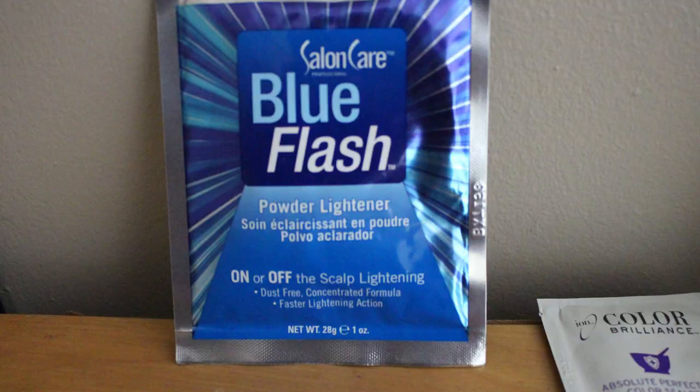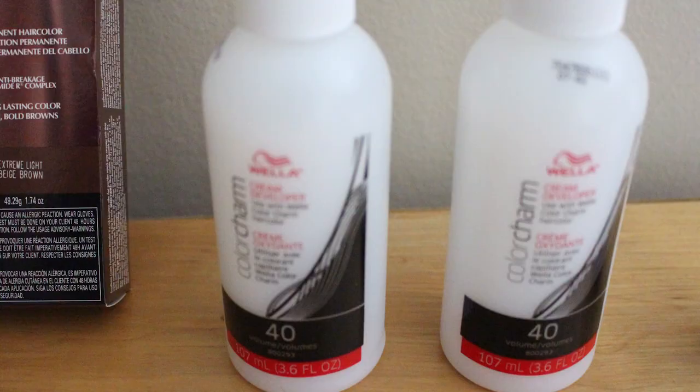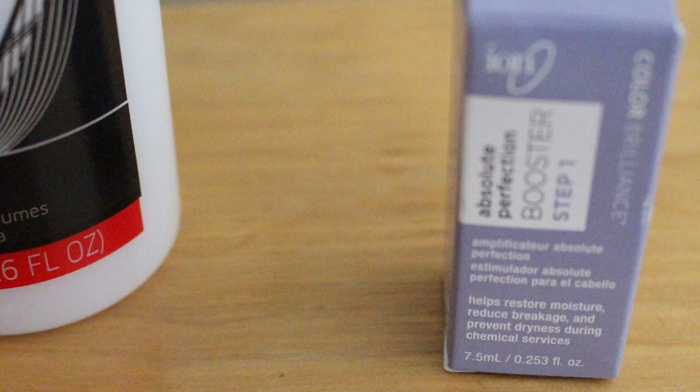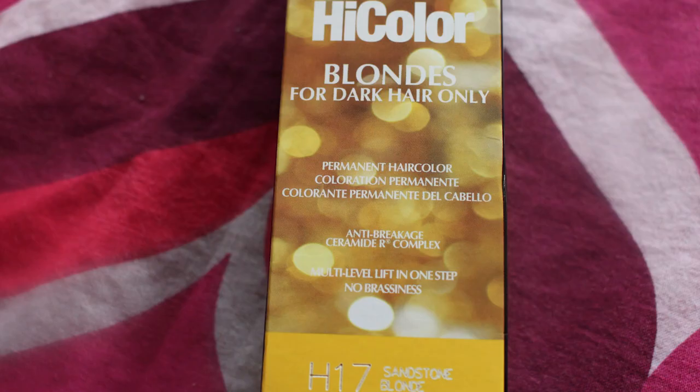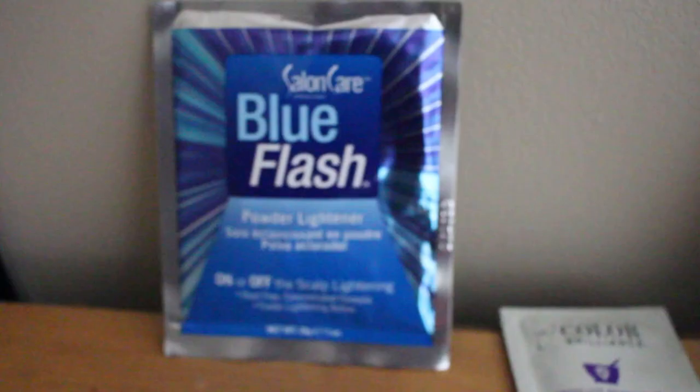You're gonna need the Salon Care Blue Flash powder lightener, the Color Brilliance Perfect Color developer in 40 volume, and this Absolute Perfection booster. You're also gonna need the Loreal High Color in Sandstone Blonde and in the Extreme Lights Beige Brown. All products are in the description box, so check that out.